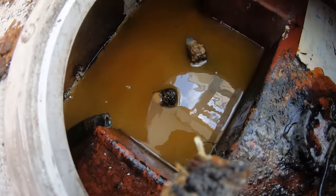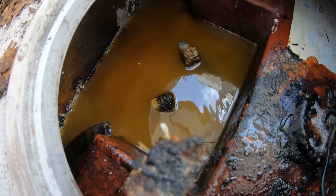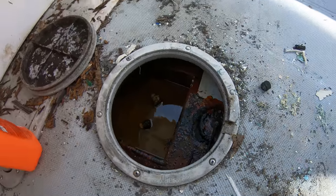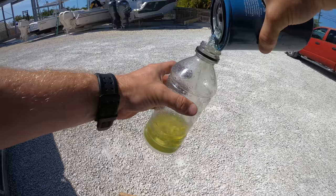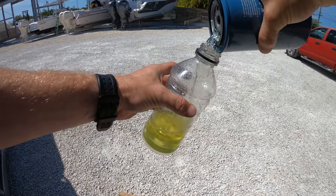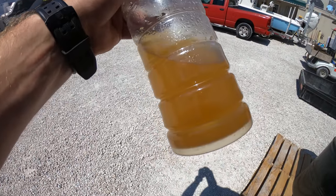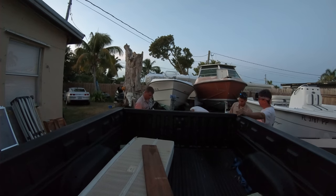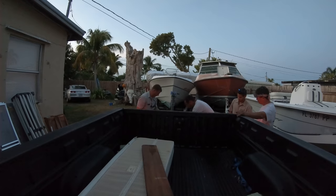Your best bet is going to be to suck as much of that water out of the tank as possible. If it's bad enough and the fuel is just old, cut your losses and get rid of all of it. And if there is actually some decent fuel on the top, then suck all the water from the bottom of the tank with the boat tilted bow-up to get as much of the water to the back of the tank as possible to get it all out.